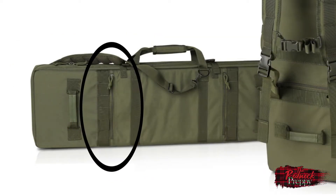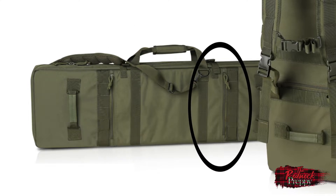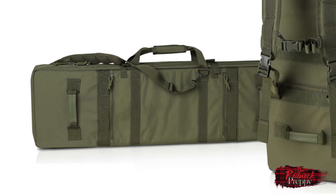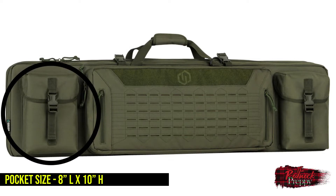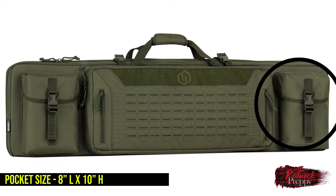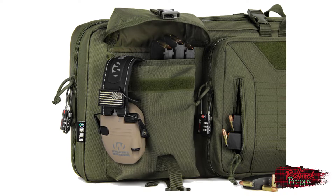On the back there is a zippered storage compartment accessible via one of two zippers, good for thin items like targets, paperwork, the phone numbers of ladies you bring to the range — you know, whatever. On either end of the front you have two pockets which can be secured via velcro strap and buckles. You can put a fair amount of stuff in these — I have my tool bag in one and my electronic ear pro in the other, with plenty of room left.